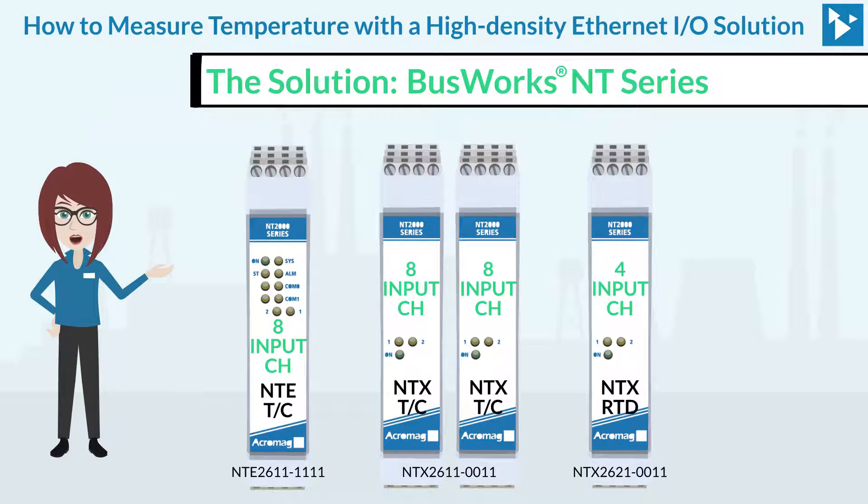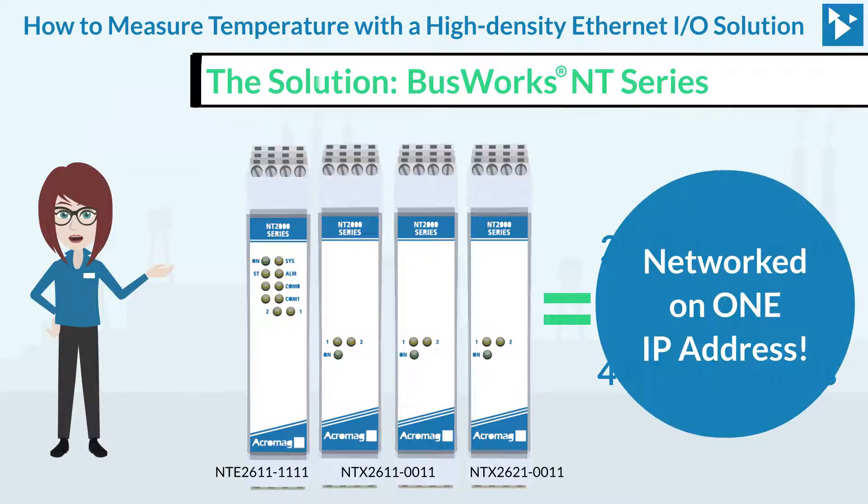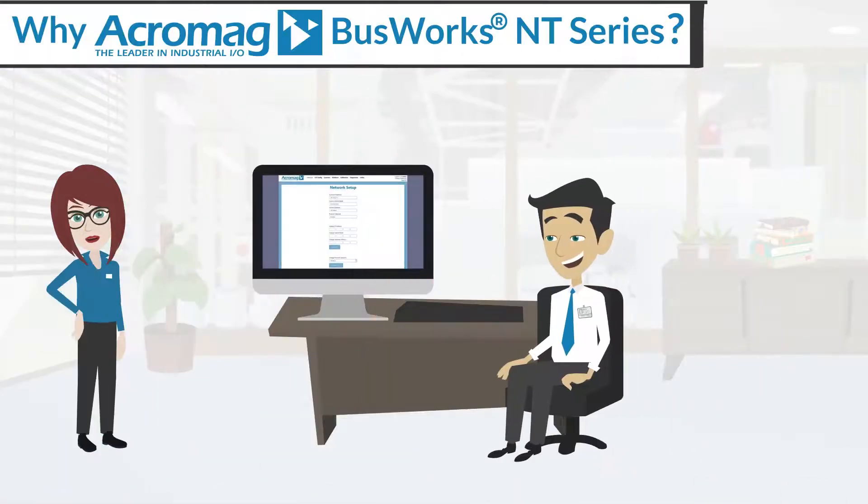So, if at one point of the process they paired one NTE 2611 with two NTX 2611 and a single NTX 2621, they would have 24 thermocouple channels and four RTD channels on one IP address.